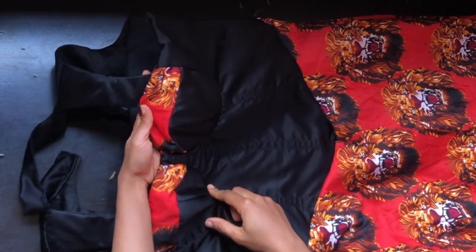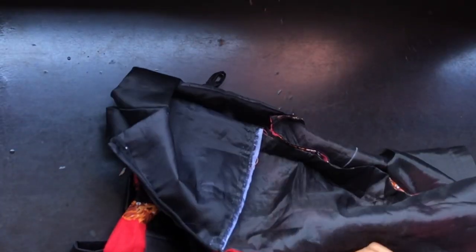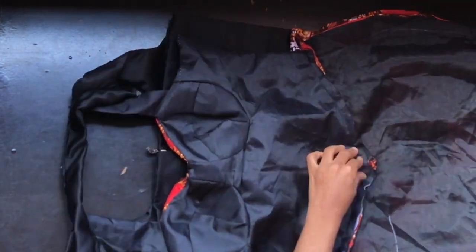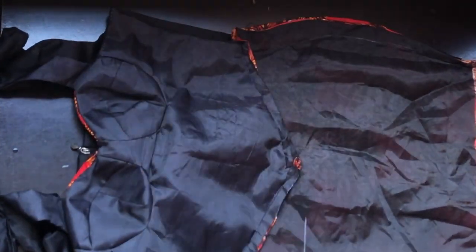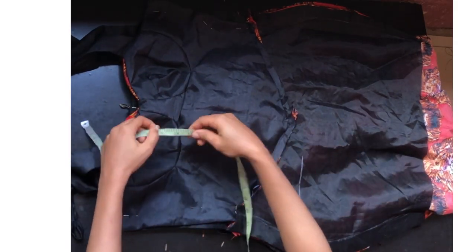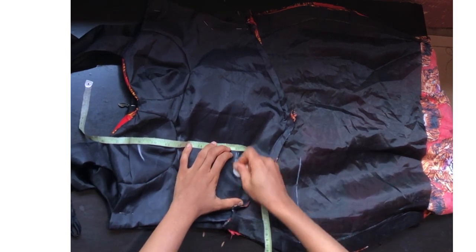After stitching, this is what I have at the front part of my corset. At the back part, this is also what I have — I went ahead to attach my zip. Now we'll be shaping the dress. Turn it to the wrong side and mark all measurements. Place your tape at the shoulder-to-underbust length which is 12 inches, find your bust point at 9 inches, and mark your waistline at 17 inches.